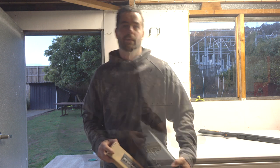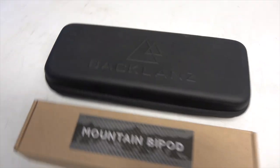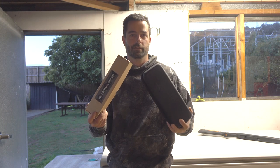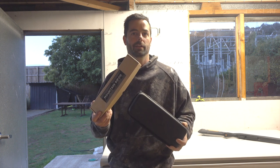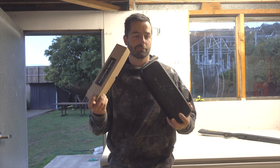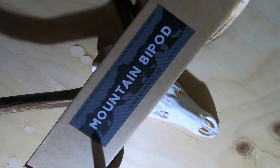Welcome to Wild NZ Outdoors. We're doing another review and this time we have the two top bipods: the Mounting Gear Backlands — both the carbon ones — this is version two with the notch legs, and this one is the Mountain Bipod. So let's get into it and have a look at what we've got.